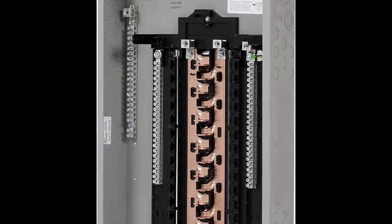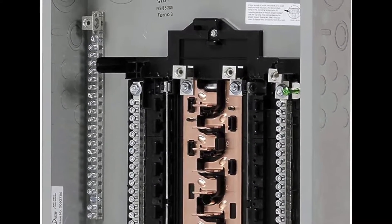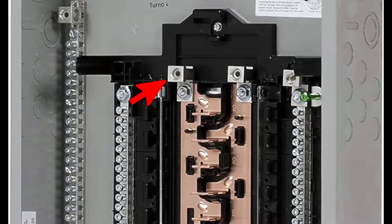On a typical breaker panel or load center, you have two hot bus bars that are fed by these two terminals. You bring your line one and line two in here. In this case, we only have one line coming into it, so you could go to either one. These terminals feed the hot copper bus bars where the breakers plug in. The breakers alternate between line one and line two — the first breaker is line one, the second is line two, and so forth.